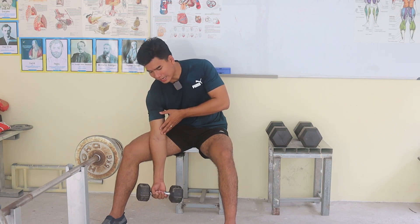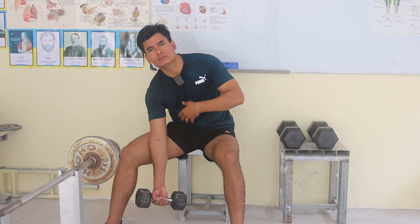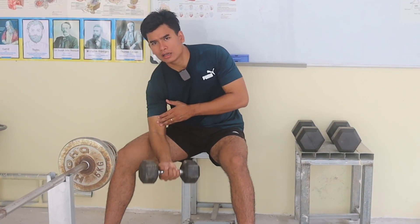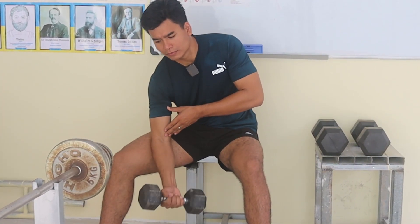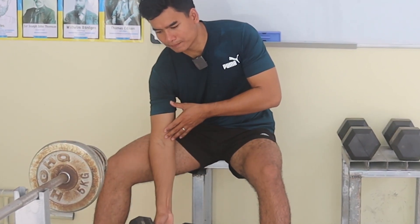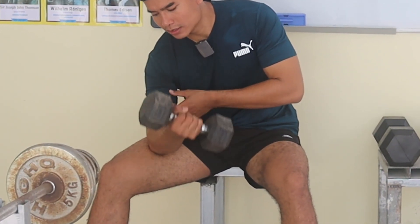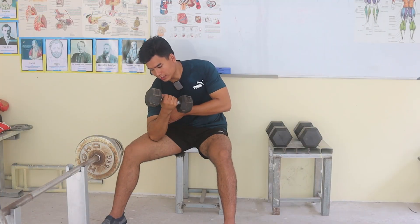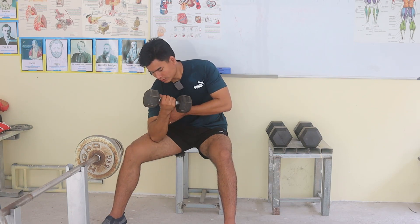When you pull it up, you have to press in, and when you drop it down slowly, you press out. Then press in as you curl up, and press down slowly as you lower the weight.